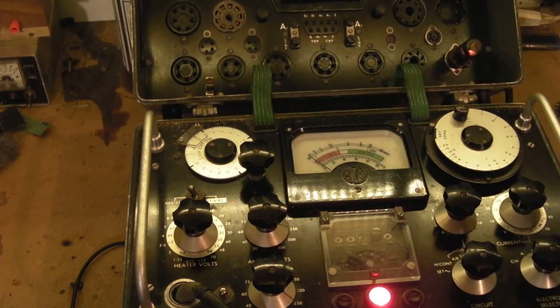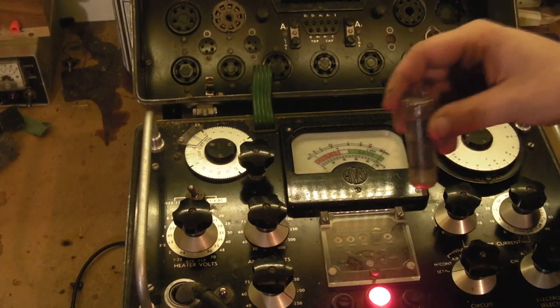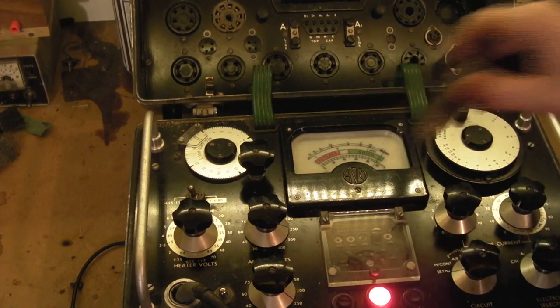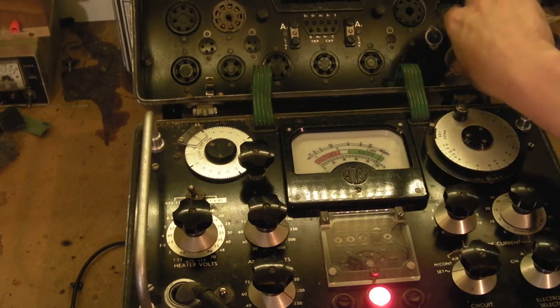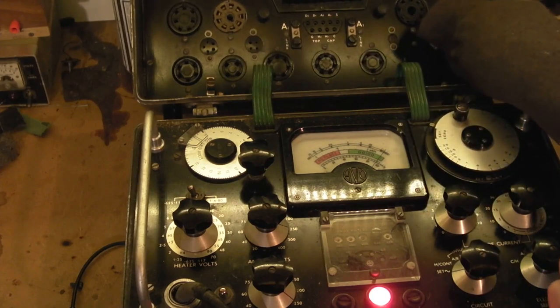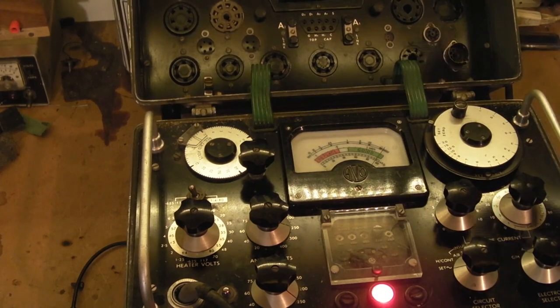So what have we learned today? We've learned that valves are incredibly fragile - even dropping off a little bench will smash them and I'm an idiot. But I'm pretty sure that broken valve was very very tired, so the valve I've replaced it with is also pretty tired. That was literally just the first box of valves I opened. We know we've got a reasonable output valve, which is quite surprising.